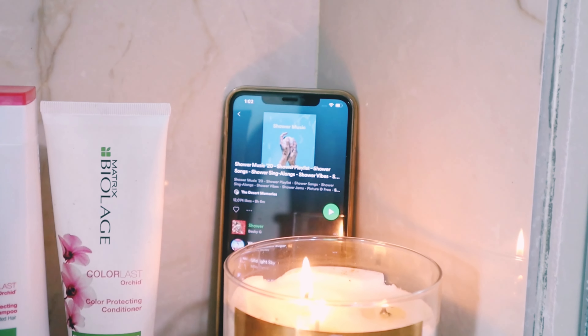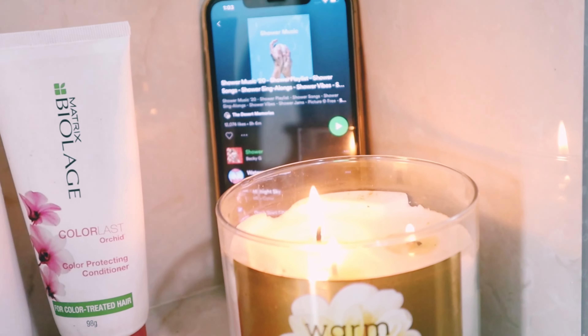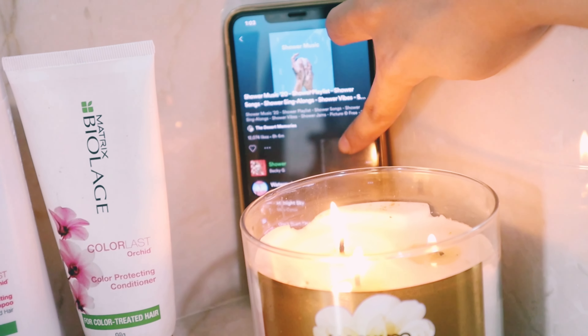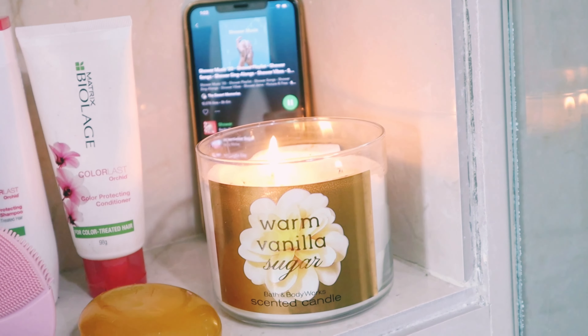Hello my beauties, welcome back to my channel! In today's video I'm going to share my pamper routine. I love to light up my scented candles and put on some good music to set the mood before I get into the shower.